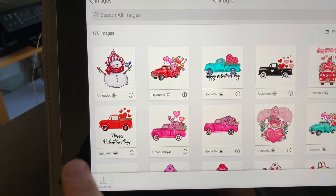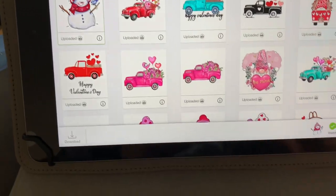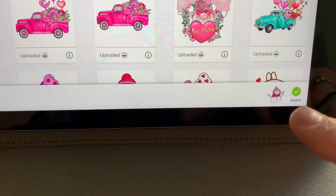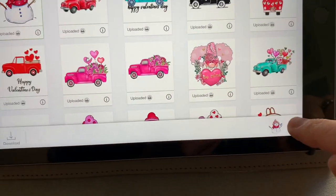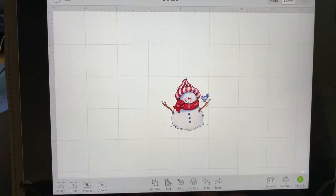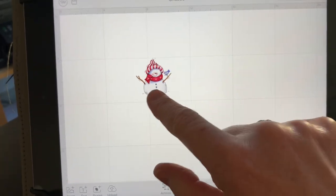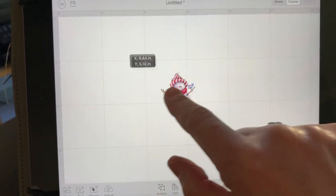Now all I need to do is select my little snowman, which has come up right down here in the corner, and I'll just hit the insert button. Now it has brought that right into Cricut Design Space for me and I can move this little guy around — I can do whatever I want with it.